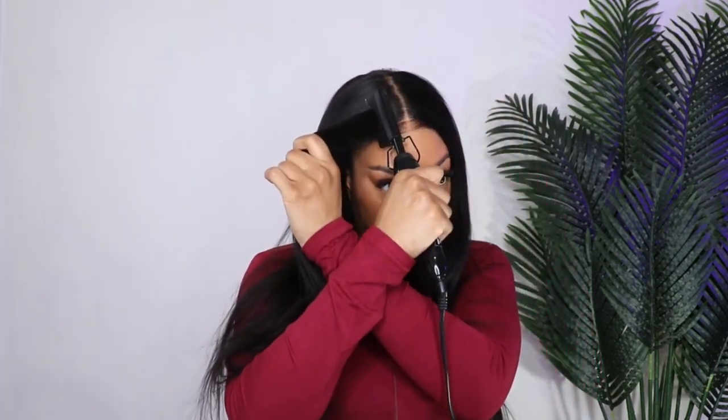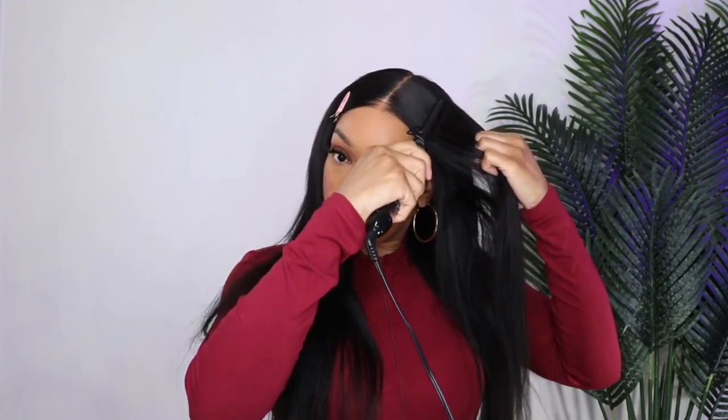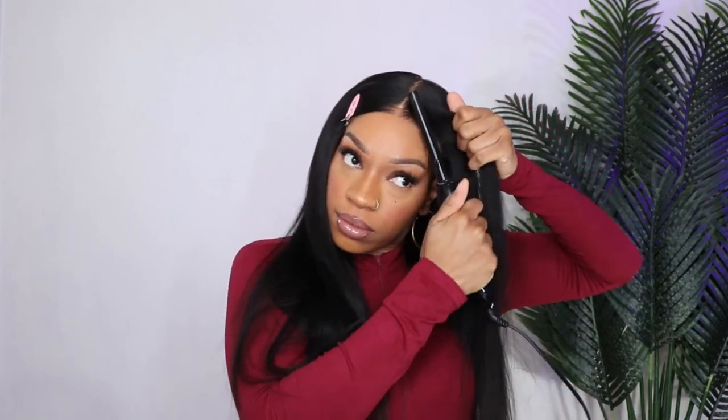180 density is all you need with this texture. I can imagine how much hair there would be at 200 or 250 — that's a lot. Big shoutout to Julia Hair and shoutout to y'all for watching another video. Let me know what you think down below — Yaki Straight or Kinky Straight, a relaxer without the relaxer. I'm here for it. I'll see you beauties in the next video, bye!